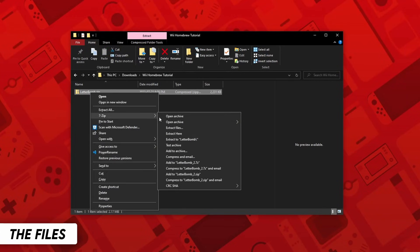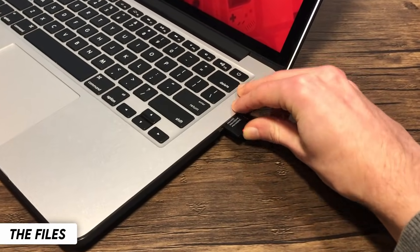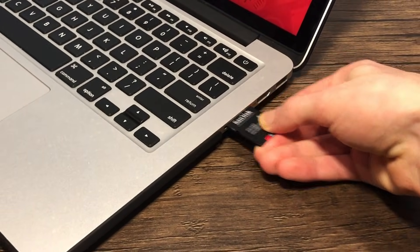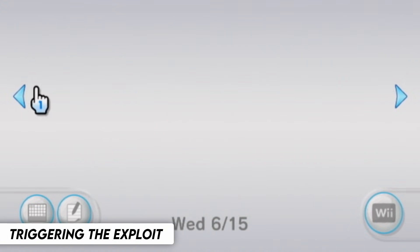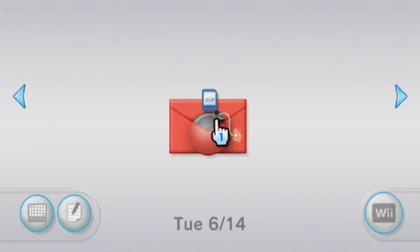Unzip the file — you can do this by using 7-Zip on Windows or the Unarchiver for Mac. Insert your SD card into your computer, and drag and drop the private and boot.l file onto the root of your SD card. If you happen to have a private folder already, rename it to Private Old. Once you've done that, eject your SD card from your computer and insert it into your Wii. Power on your system, and once you boot into the Wii Menu, go into the Wii Message Board and search for a red envelope. It might be in today, yesterday, or two days ago. Ensure the date on your Wii is correct, otherwise you might be unable to find the letter.